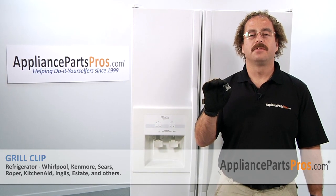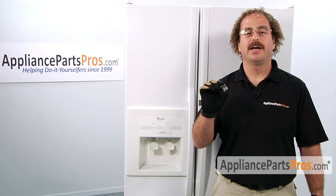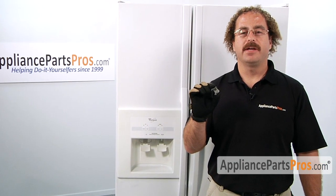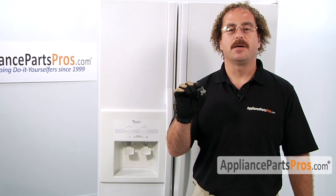In this video, we're going to show you how to change out the Whirlpool refrigerator grill clip. It's going to be a very easy repair and should only take a few minutes. If you already have one of these, great. If not, you can click on the link below or get it at AppliancePartsPros.com.